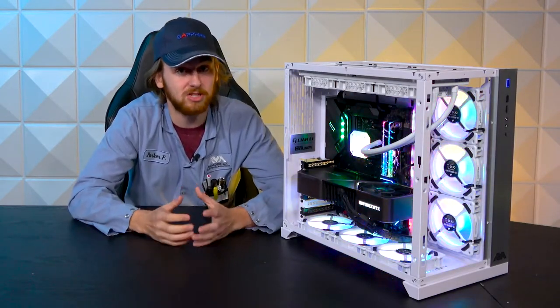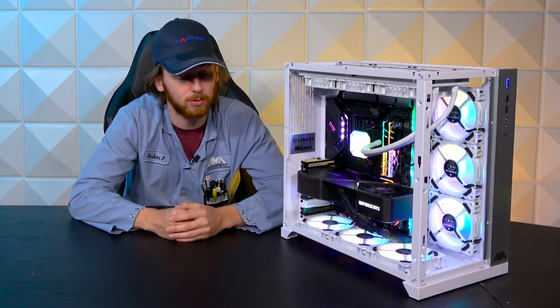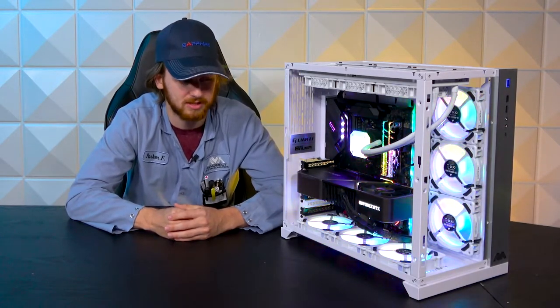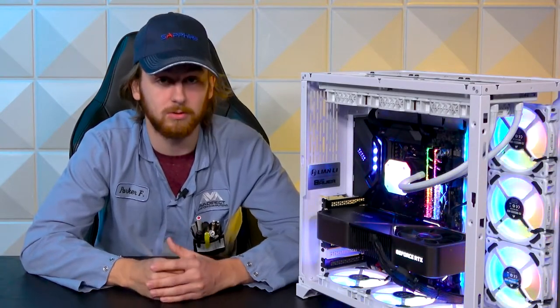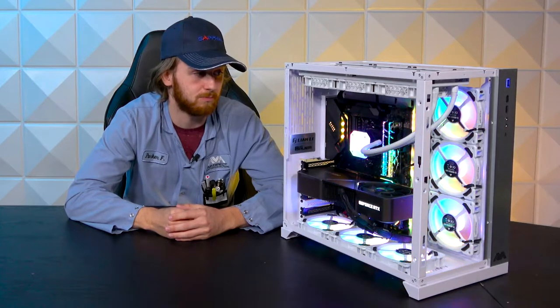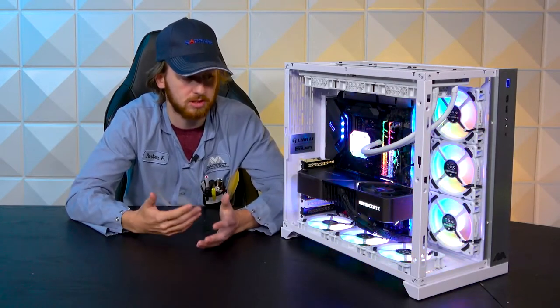Powering all this is a big EVGA 1000 watt power supply. They're super great power supplies — we've had no problems with reliability on them and it can do everything you want it to. This customer picked out two terabytes of storage in an SSD format. Most people tend to get about one to two terabytes.